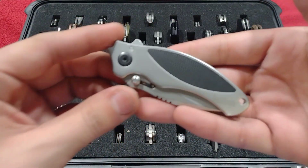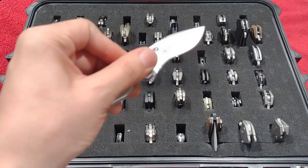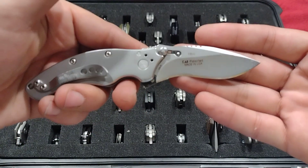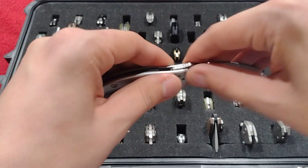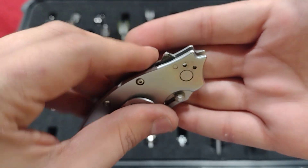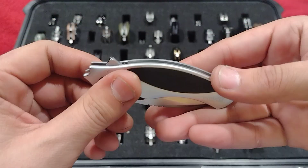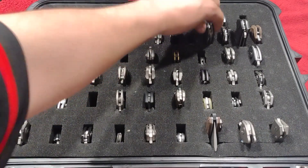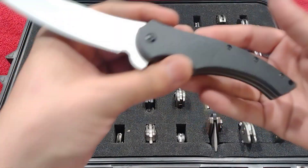Up next is this little Kershaw Mini Mojo — after they named it the Mini Mojito they had to rename it. It's got a little recurve, stud lock, and a flipper tab. You have to make sure you hit both the lock and the flipper tab to engage it. A unique piece, but definitely the only time they did this combo since it doesn't work well together.